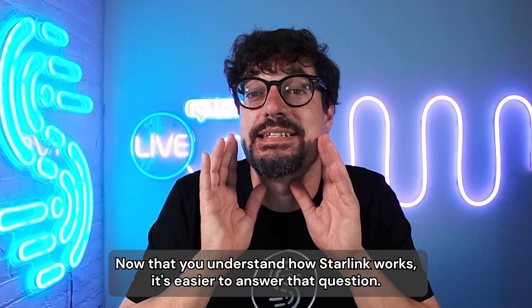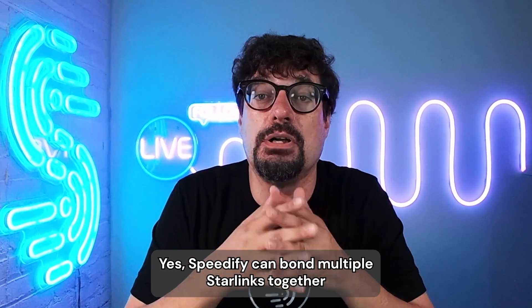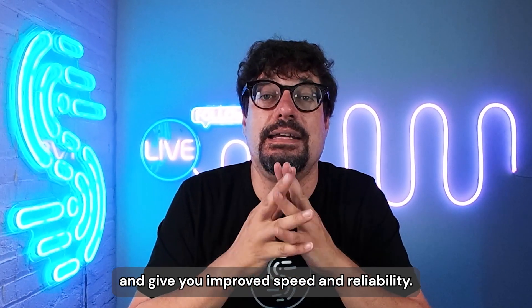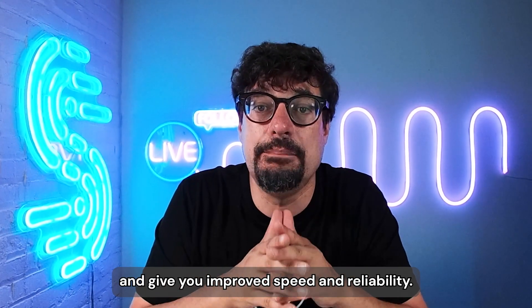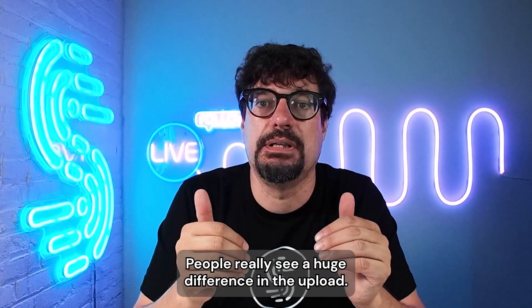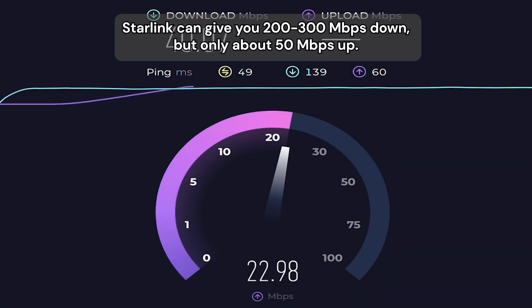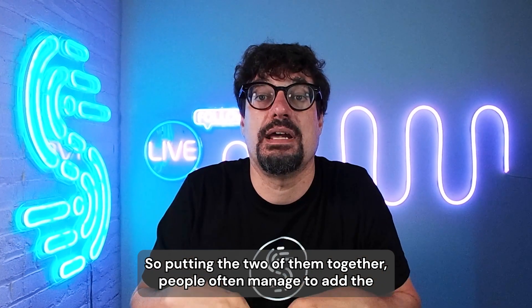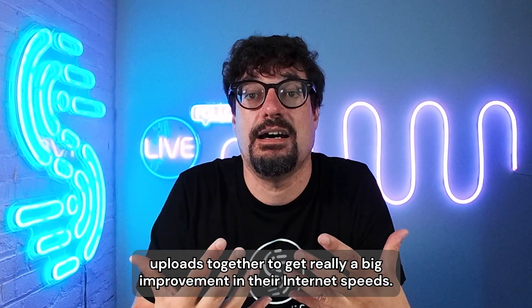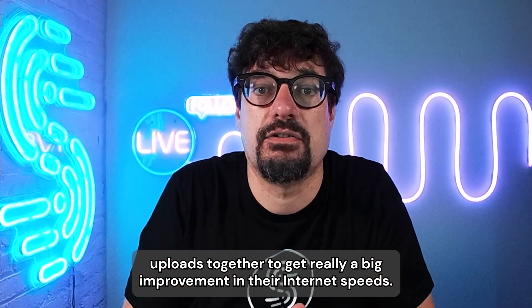Now that you understand how Starlink works, it's easier to answer that question. Yes, Speedify can bond multiple Starlinks together and give you improved speed and reliability. People really see a huge difference in the upload — Starlink can give you 200 or 300 megabits down, but only about 50 up. So putting two of them together, people often manage to add the uploads together to get a really big improvement in their internet speeds.